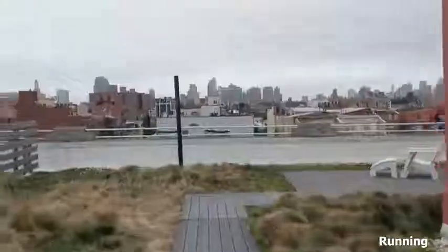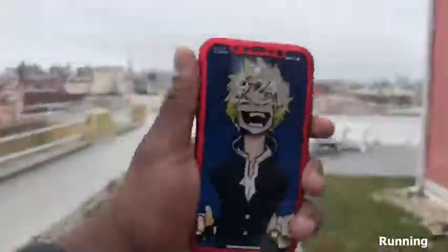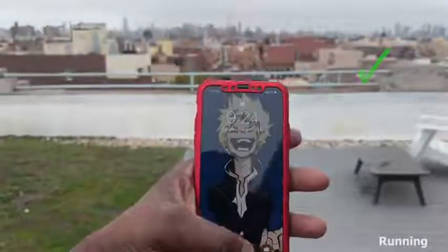All right, let's try Face ID while running — see if it works. And it does.